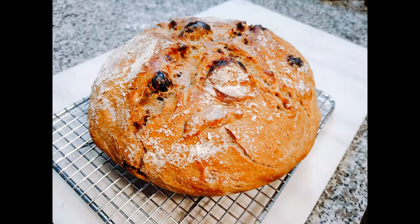Welcome back to Workday Gourmet. I'm Cheryl. Today we're making a super simple overnight cinnamon raisin bread.